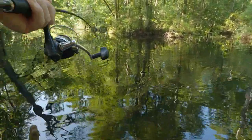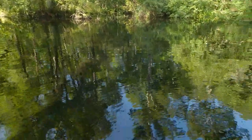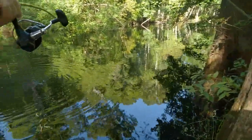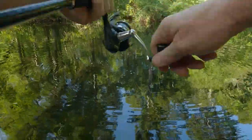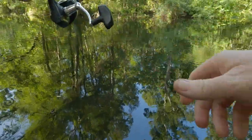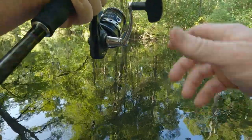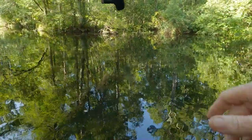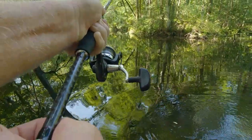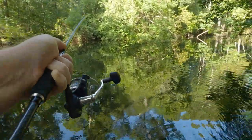I gotta tighten that drag a little. Come on baby - oh, that's a nice long-nosed gar too y'all, holy cow! This is what I've been after right here, and that is a nice one. Love the sound of that music.